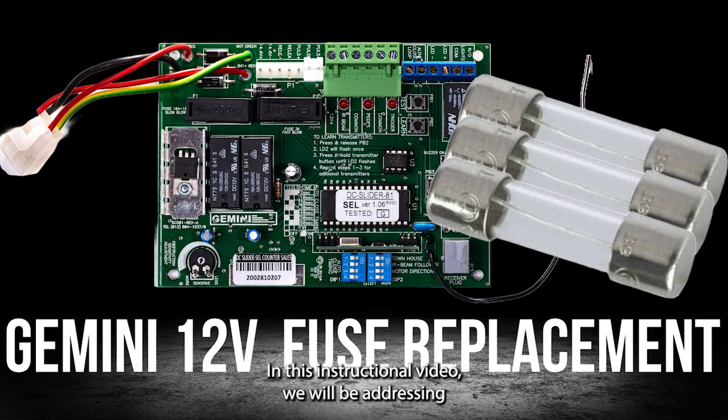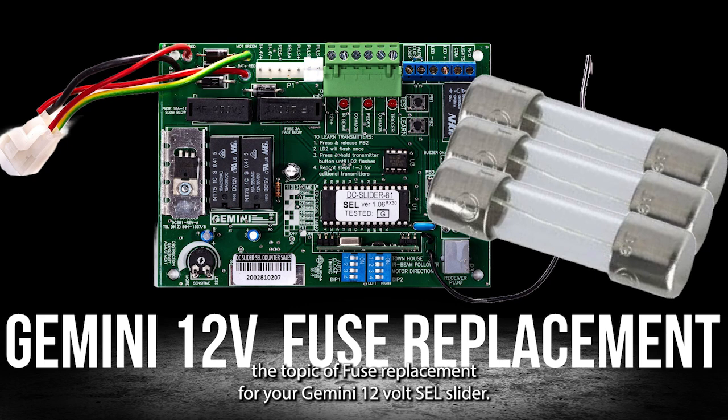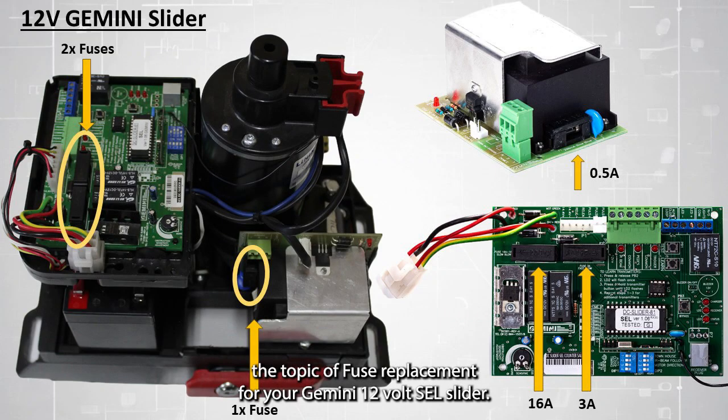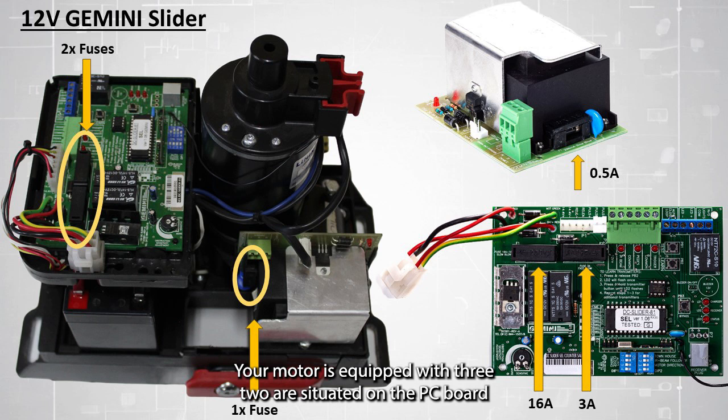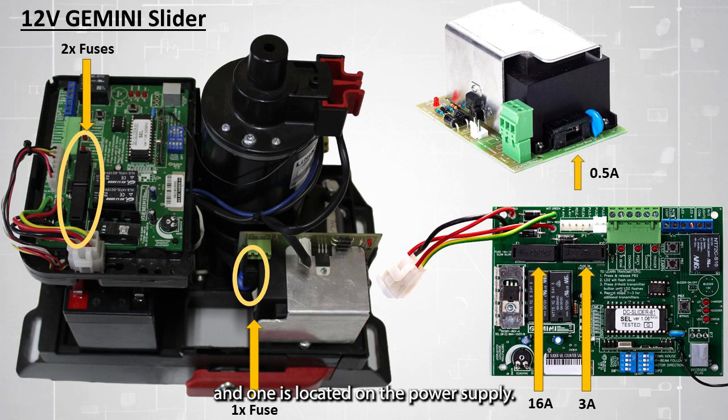In this instructional video, we will be addressing the topic of fuse replacement for your Gemini 12V SEL slider. Your motor is equipped with three fuses: two are situated on the PC board and one is located on the power supply.